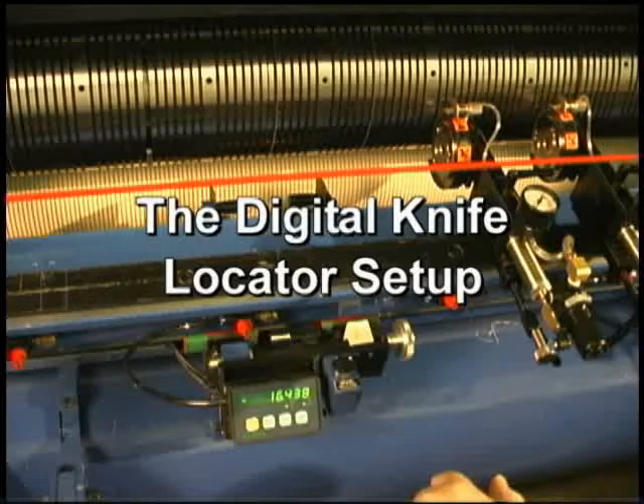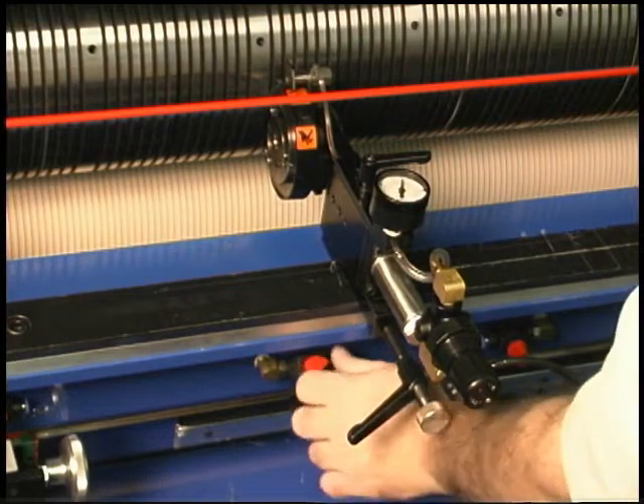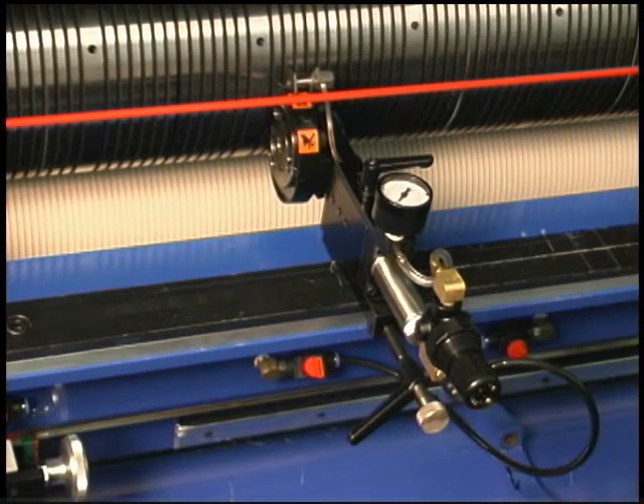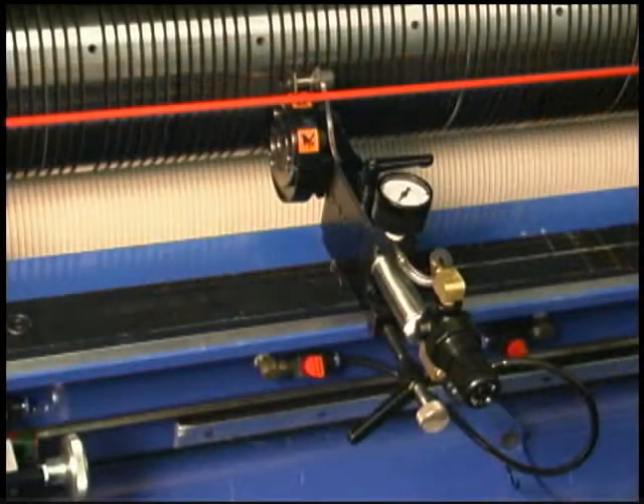The digital knife locator setup. Before setting any of the knives, make sure that the air connections to the knives are turned to the off position to prevent damage to the knives.